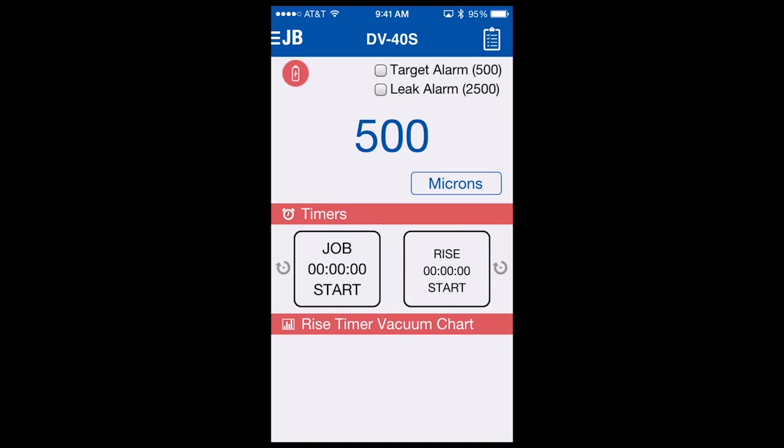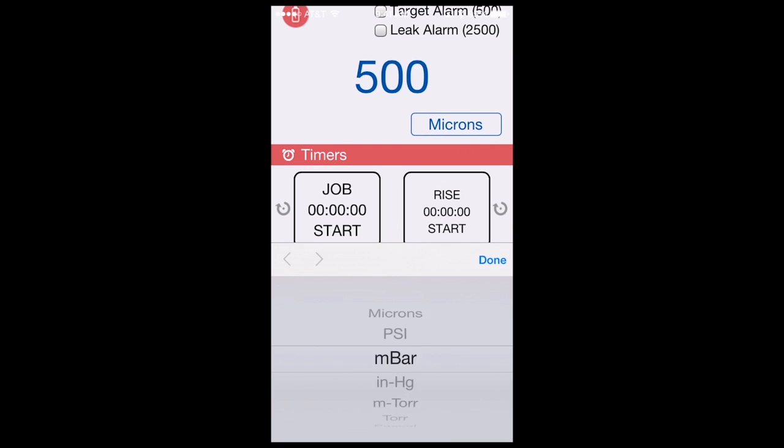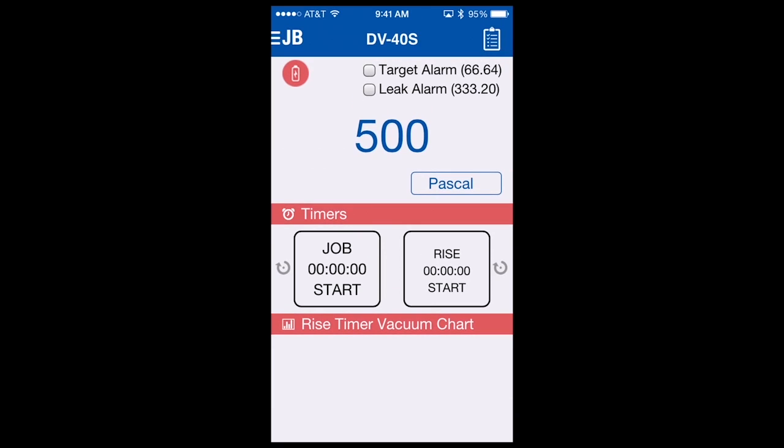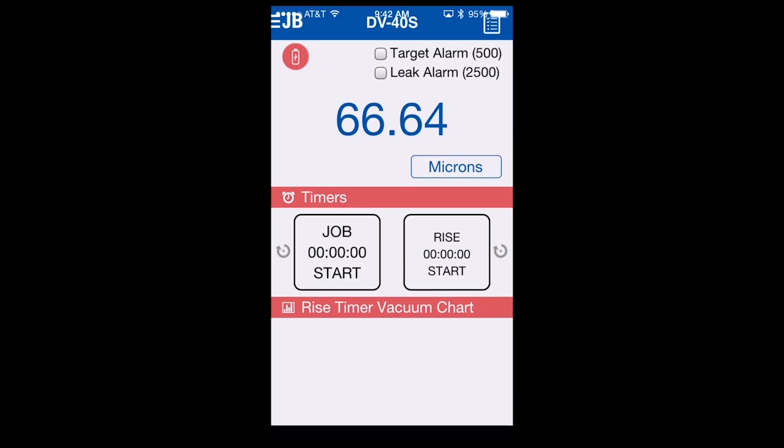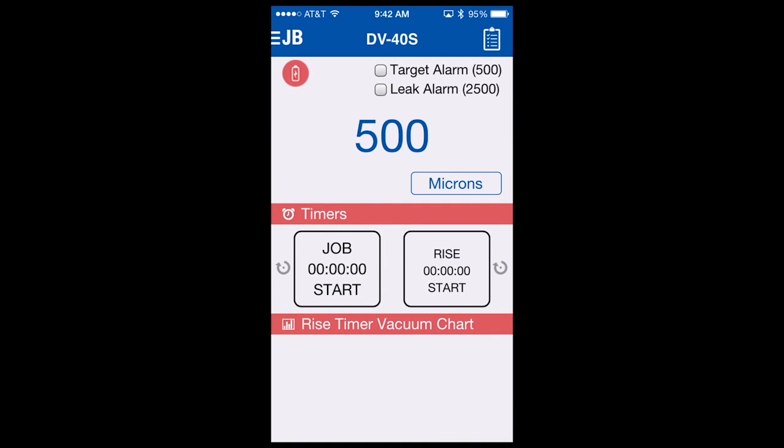Many of the features of the DV40S can be controlled directly from the main screen without having to go to a sub menu. You'll notice our main reading is centered in the screen at 500 microns. If you need to change the units of measure, you simply tap Micron and the different available units of measure will be displayed. To change to Pascal, for instance, we would scroll to it, select Done, and your main reading is now changed to Pascal. Your target alarm and leak alarm have also changed to the correlating unit of measure. To change back to Microns, we would select Pascal, scroll to Microns, select Done, and you're back to your original settings. Units of measure can be changed very easily without having to go to another menu.